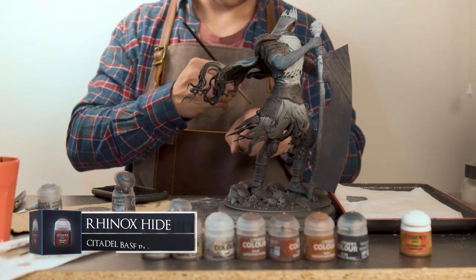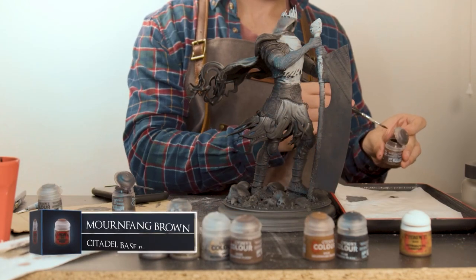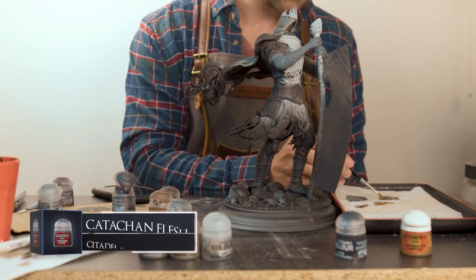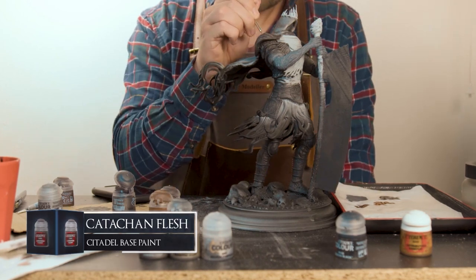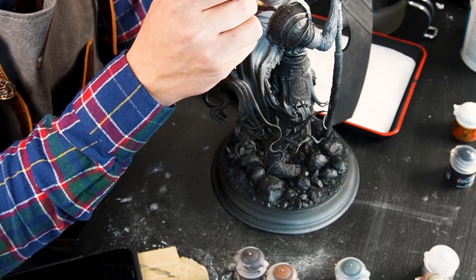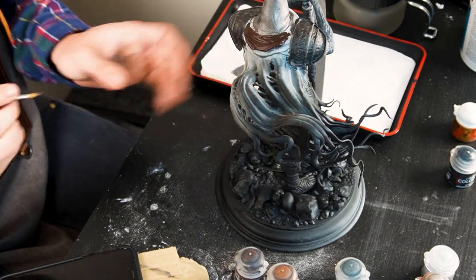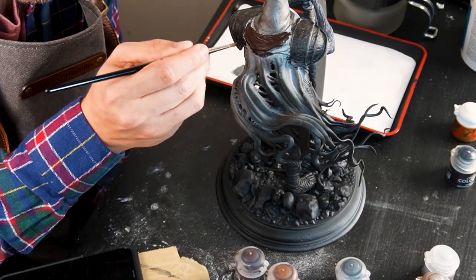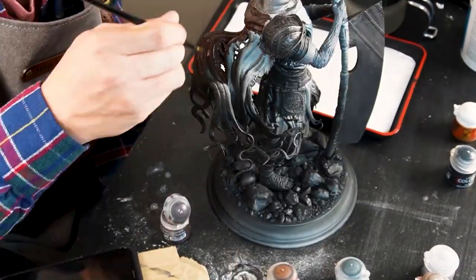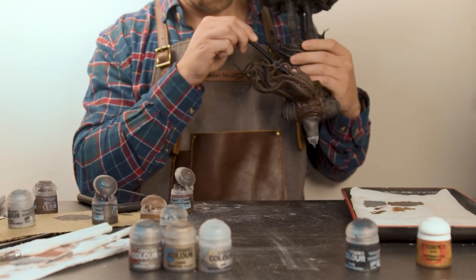For his cape and other leather parts I'm going to do what I always do — put some Rhinox Hide, Mournfang Brown, and Cadian Fleshtone onto a wet palette. Starting with just some thinned down Rhinox Hide, I'll be applying the first coat all over his cape. What I found doing it this way with a paintbrush was that it took so long. His cape is so fiddly and there are so many different hanging parts it became such a hassle to make sure all the parts, both underneath and on top, were fully coated — and that's not even taking into account the lower half of the model.